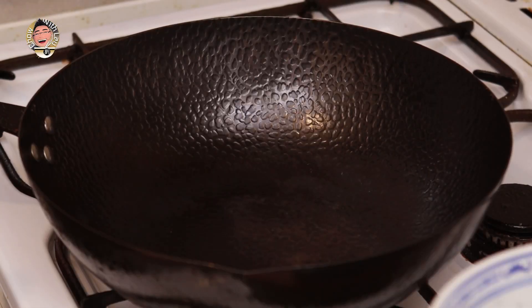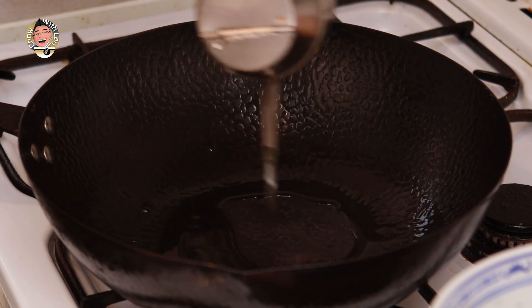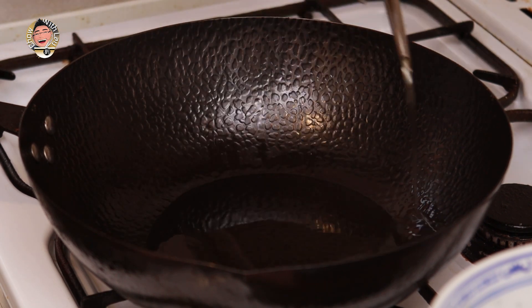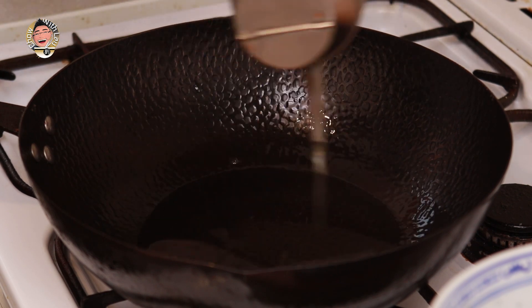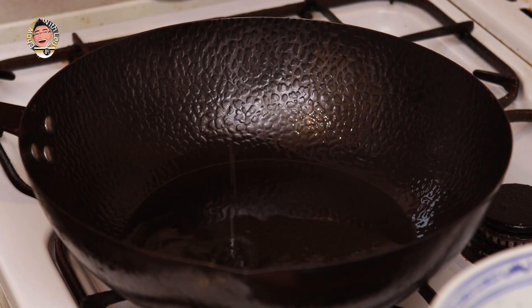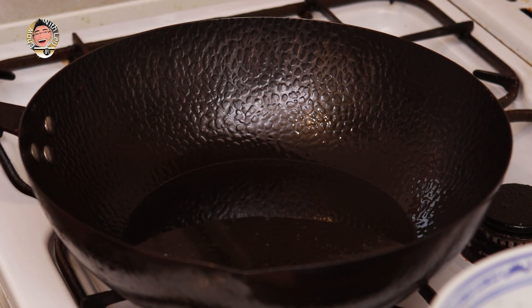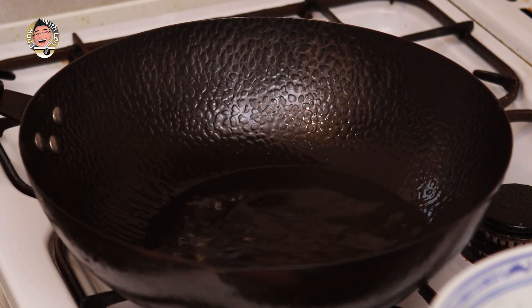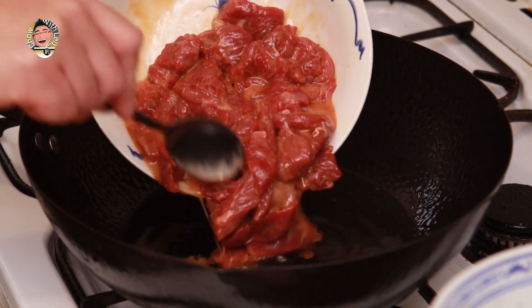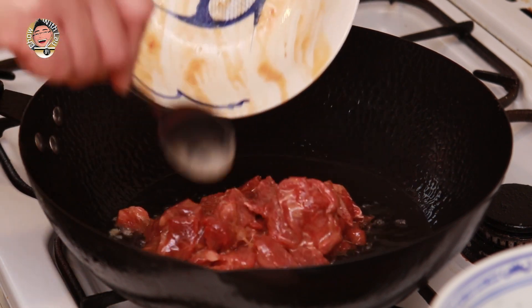Right guys, now for the exciting bit — we're going to flash fry our beef. A copious amount of oil. We're going to put cold oil into a hot wok, and this is going to give us a kind of non-stick coating on this steel wok. That's quite a lot of oil, but don't worry — it's not going to soak into the beef because we're only going to do this for seconds. Give it a swirl around, then introduce the beef to the hot oil. Be careful, it's going to splutter a little bit.